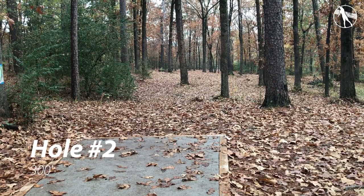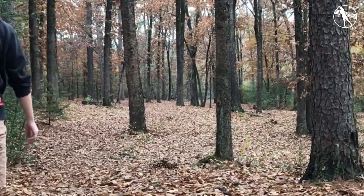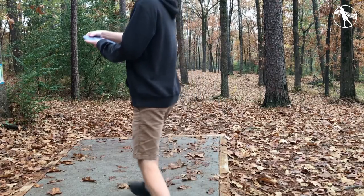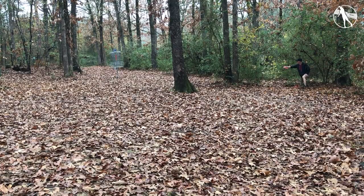Hole two here really sets up good for a forehand flex shot. There's sort of a gap to hit and one tree in the middle. Ideally you would get a little bit more left movement on this disc because if you finish too hard right you're going to end up in those bushes. There is a backhand turnover line here but I really think it's too tight. I like throwing the forehand here just to get some flex, though ideally I'd have a straighter finish.